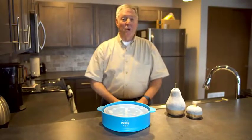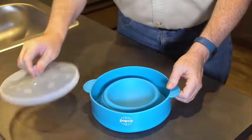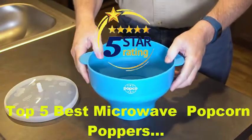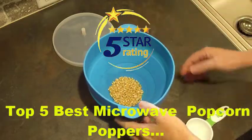Using the Popco Popcorn Bowl is simply a great way to enjoy a healthy snack without having to use oil or butter. Expand the popper and stand it on the counter. Pour in fresh quality kernels to either one of the two measurement lines.